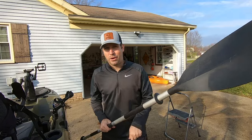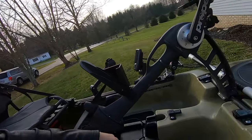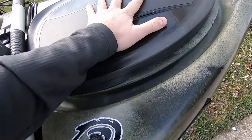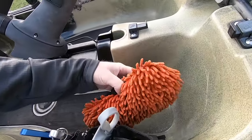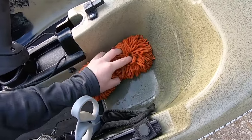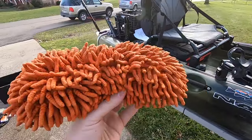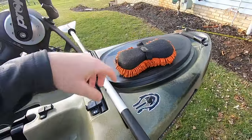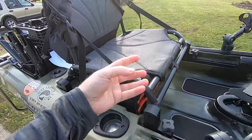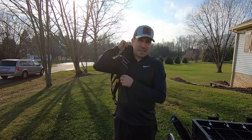Another thing I always keep on my kayak is a sponge. When you bring a fish in the boat, you always get water at the bottom by your scupper plugs or under your hatch. It's always nice to just soak it up and get it out of there. I usually let it dry and throw it in my front hatch. Always nice to have some type of sponge with you.